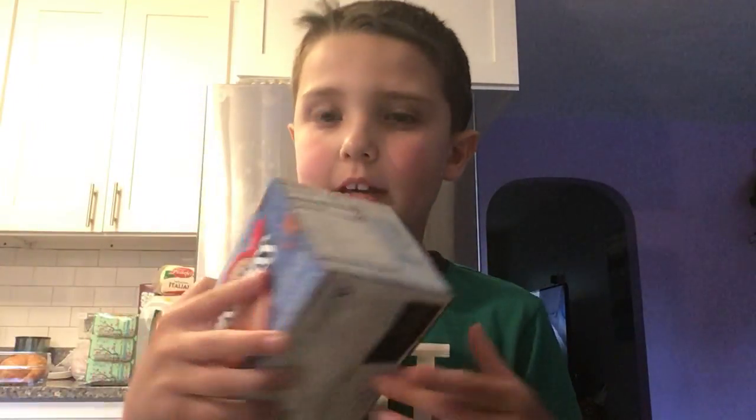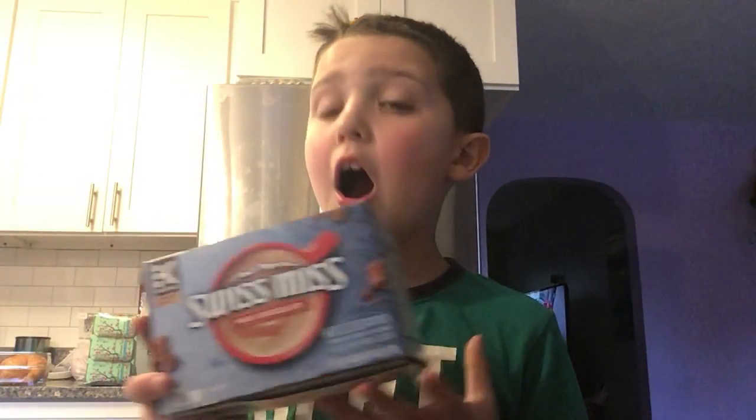Today I'm going to show you how to make hot cocoa. I'm doing this so if you need help, this video will help you because I'll teach you how to make hot cocoa.